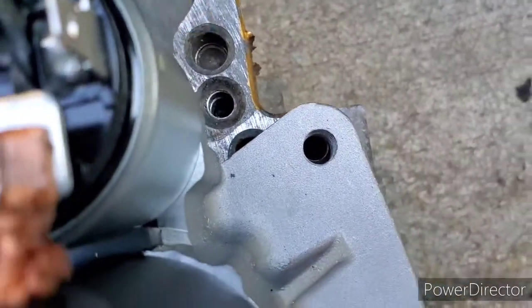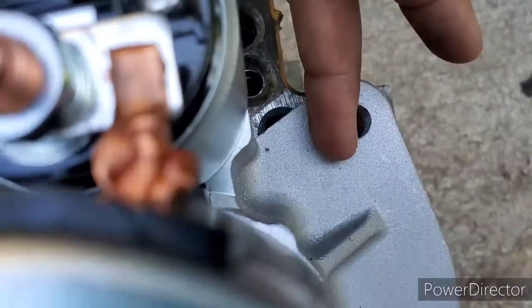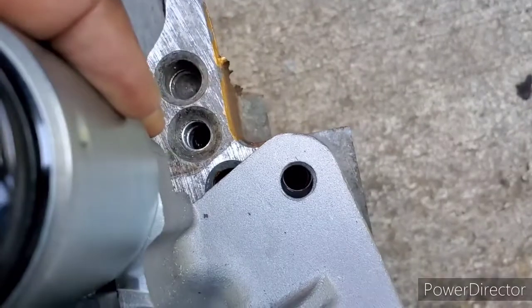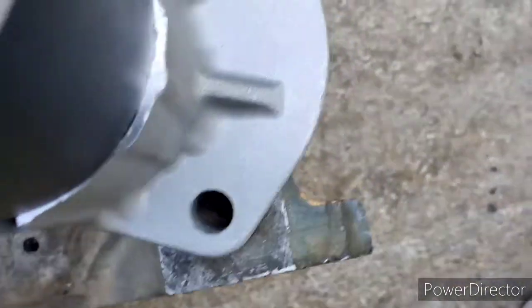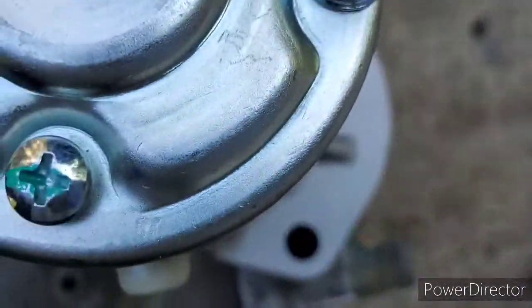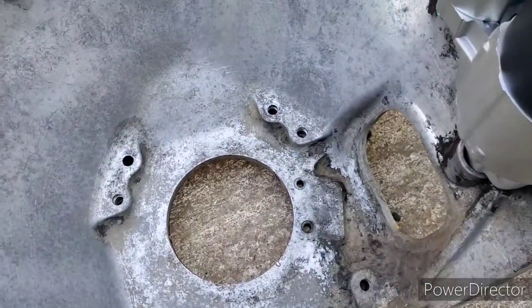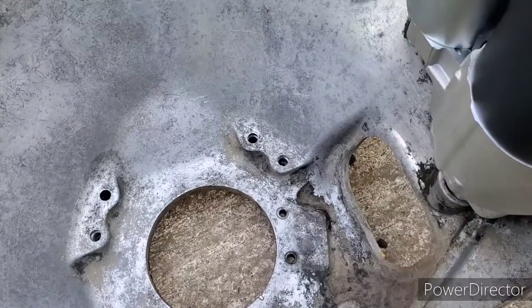There's thread in there, so when you try to tighten it, it's not going to go through. So you're going to want to drill this hole out to get rid of the thread so it will bolt to the bell housing on the top bolt only. But it lines up good with everything else as you can see. I'm just going to drill this out and go get the bolts - more to come once I get the bolt size.